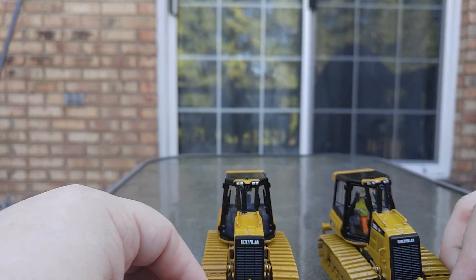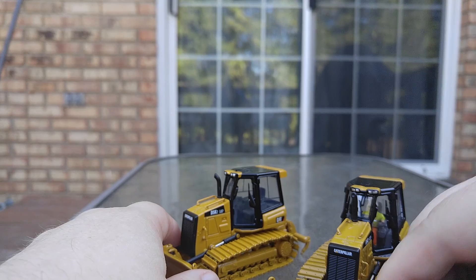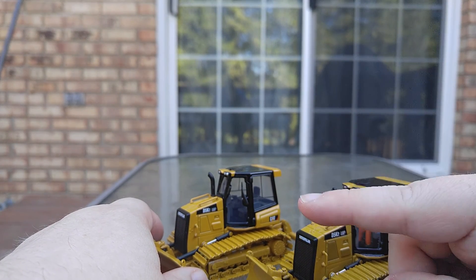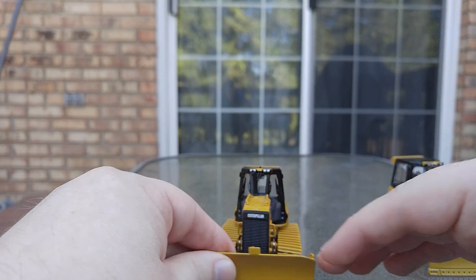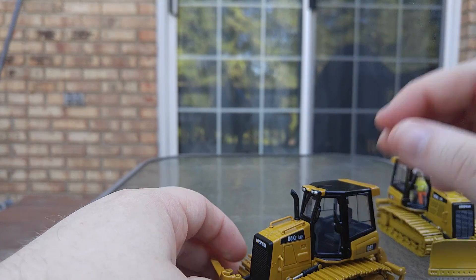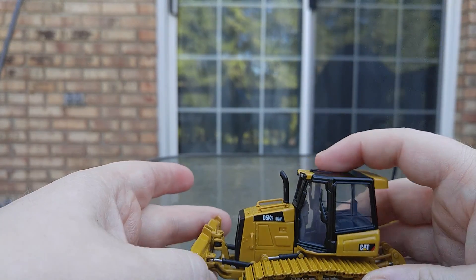Also, looking straight on, the DieCast Masters exhaust faces straight out — it's facing straight towards you and the camera. However, the original one is offset to the right a little bit. But really, other than that, the models are very similar.